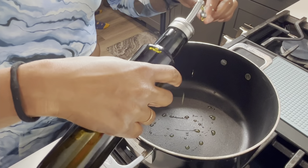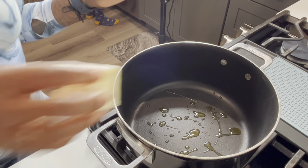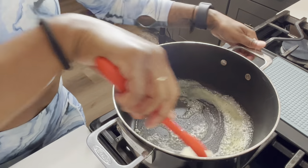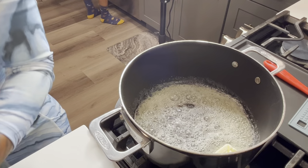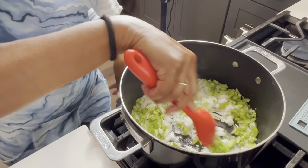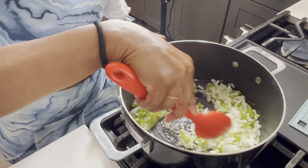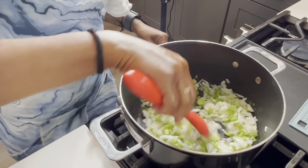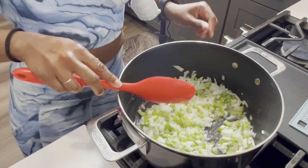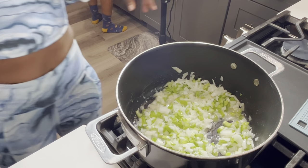Drizzle some olive oil — I don't know how much, I guess about that much. I think that was four tablespoons of butter. Throw in the onions and celery, turn it up a little higher — about what, a six? I am stirring this until it's a little translucent. Yes, there we go — I turned the heat level up to six.